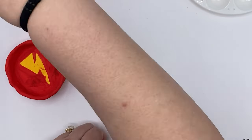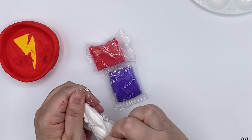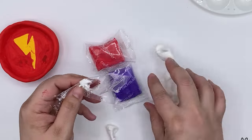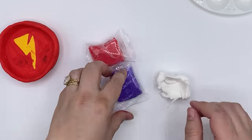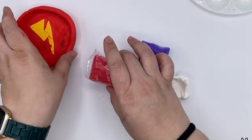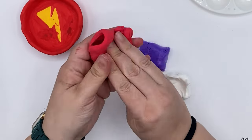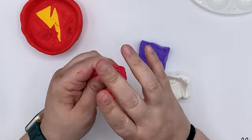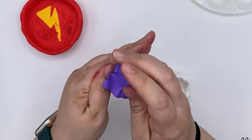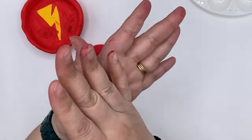For our circular dish, we are going to be taking three more colors — we have the purple, the red, and the white. I'm going to show you a little bit of a different technique this time. Instead of mixing them all together, we are going to make it a marble look. So we are going to get all of our clay out — the white, the purple, and the red. We are going to do the same thing as we did with the rectangle dish: knead the clay in your hands and fingers for just a few seconds to get it soft. All three colors.